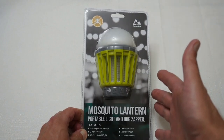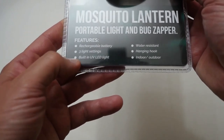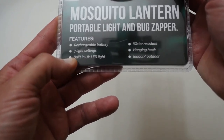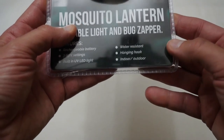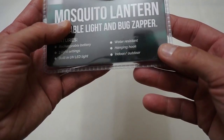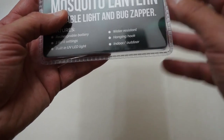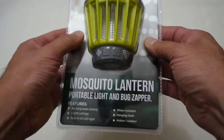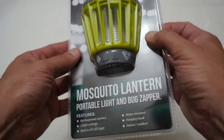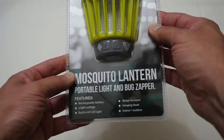This is from Slumber Track and basically this is a mosquito lantern — it's a portable light and bug zapper. It has a rechargeable battery, three light settings, a UV light for zapping the bugs, it's water resistant, and it's got a little hook for hanging it up. You can also put it flat on a table and it can be used indoors and outdoors. It would be a good little device if you want to sit around a table outside with friends, or if you sleep at night and don't want to be attacked by mosquitoes.